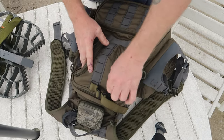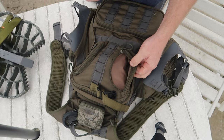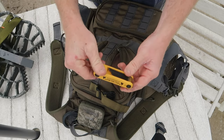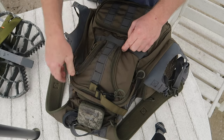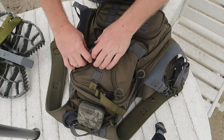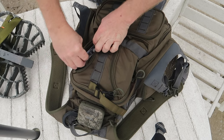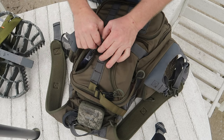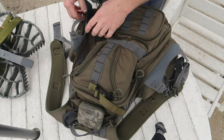These little pockets I use for non-essential stuff. If I need to make any adjustments on my bow on the fly, I have my allen wrenches. On this side I'll put something like thumbtacks, or I'll change it out — sometimes I'll put some doe-in-heat scent in there.